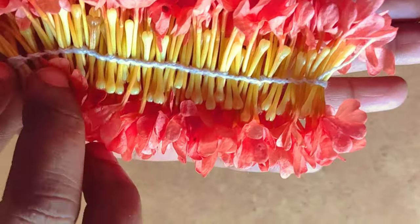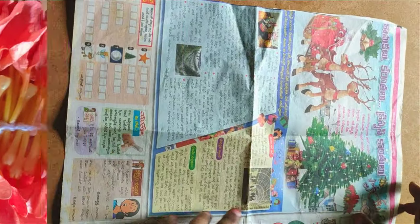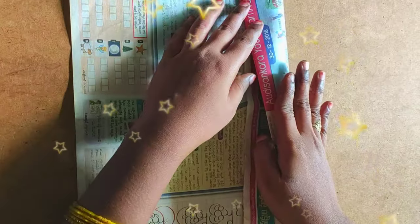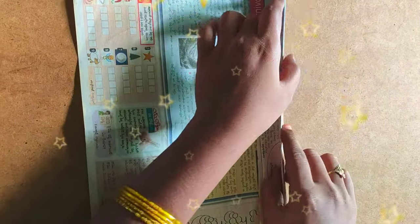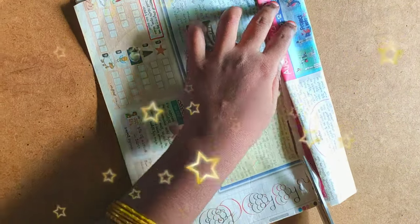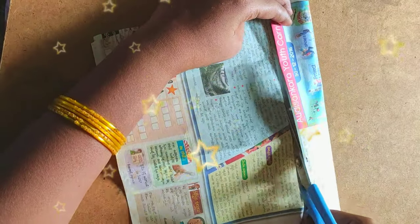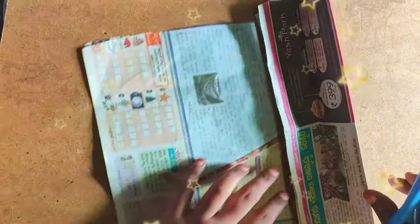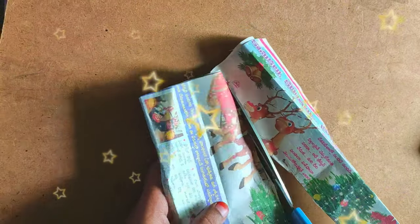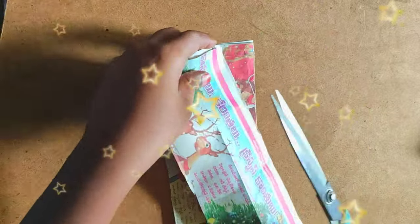In case we don't have a pool available, if you don't have one the first time, you need to use the newspaper. This is the same technique that we use. This technique is not the same.